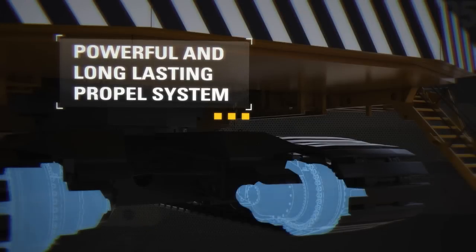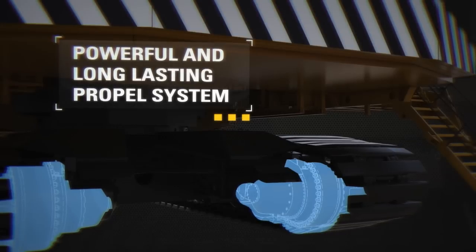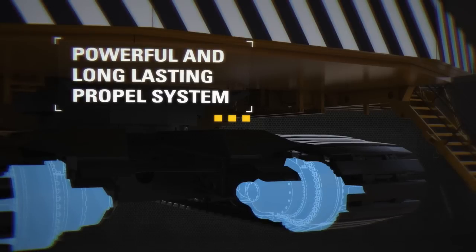Crawler mounted propel motors allow for easier maintenance and reduce instances of misalignment. Planetary propel life is increased as a result of upward slanting motor shelves that protect components from debris.